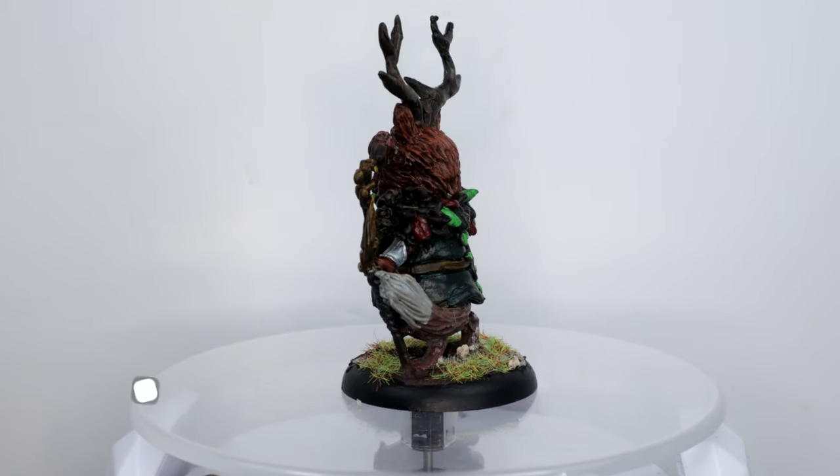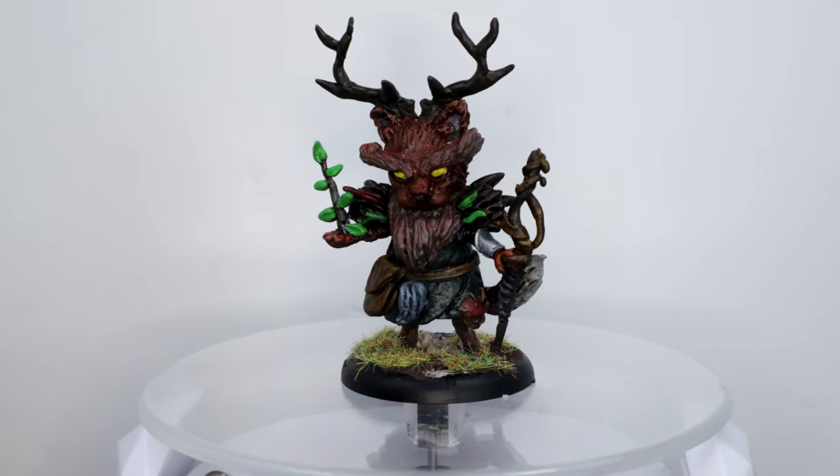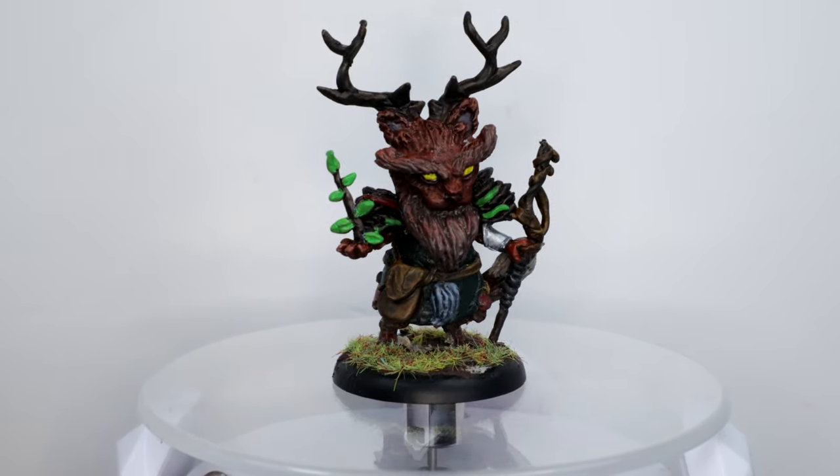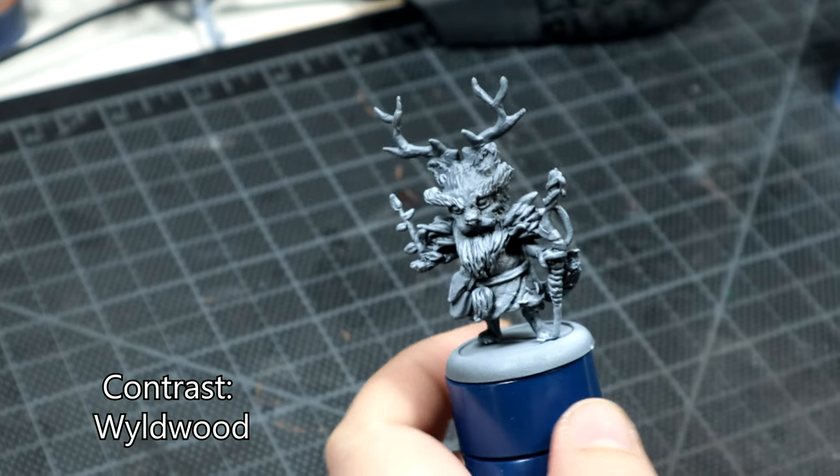As a slight change, I used Vallejo's German Panzer Grey Surface Primer with a Liquitex Titanium White for the zenithal highlighting, and then carried on.